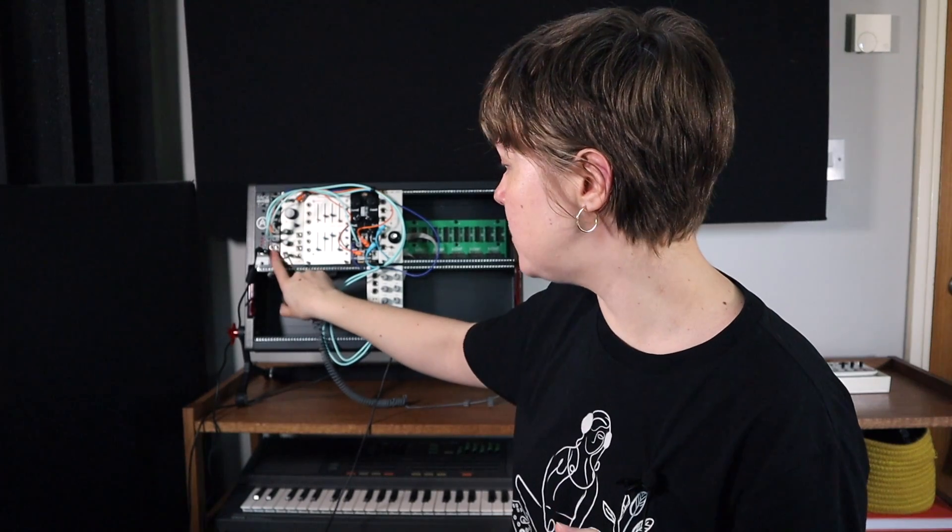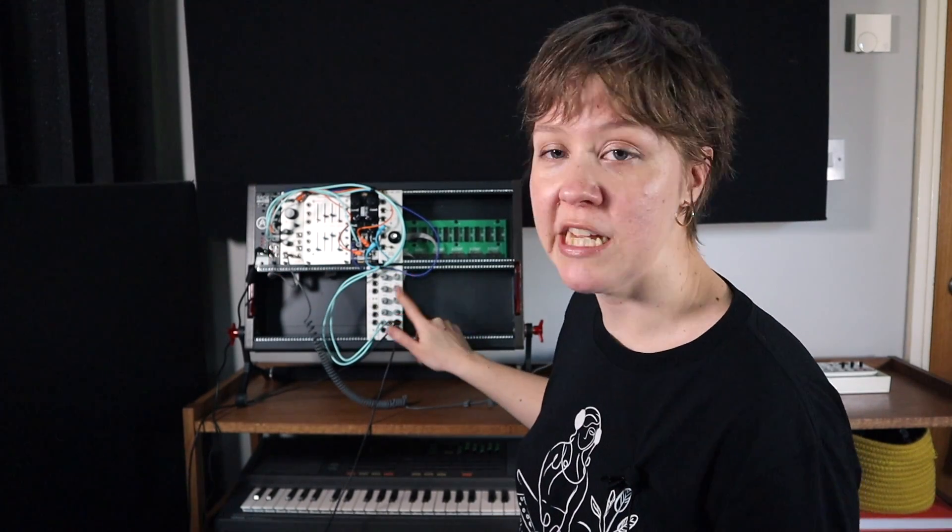I'm glad I got one from the bundle, and then the mixer was an investment I needed to make straight away. A nice, good mixer like this is essential.